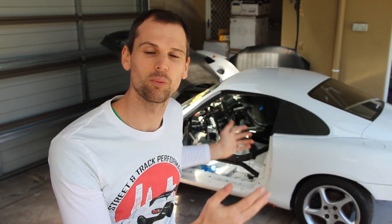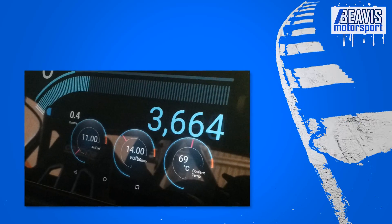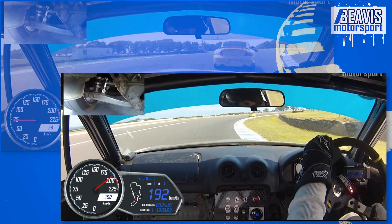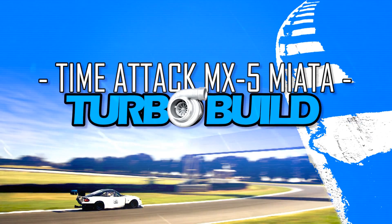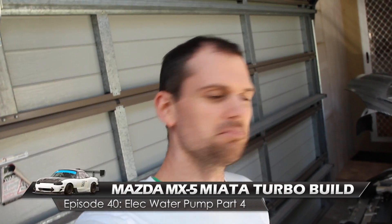Today we're going to be finishing off the electronic water pump install on my NB track car. You may remember last time we were talking about the water pump — we got it all installed and plumbed in and it was running pretty nicely.